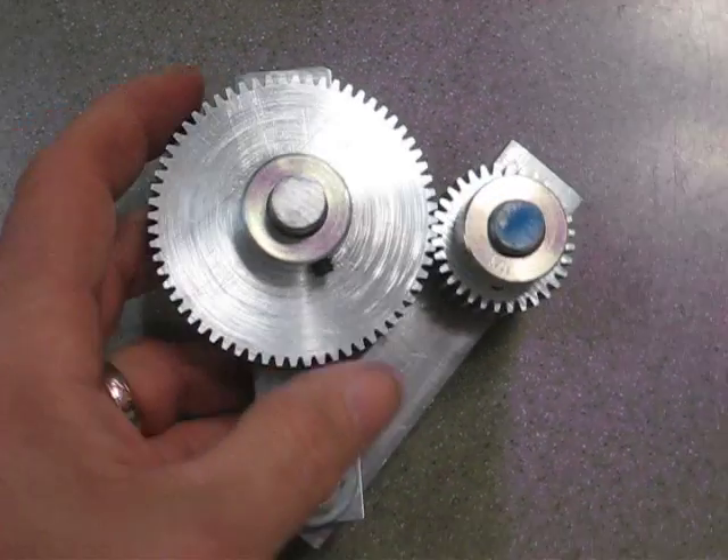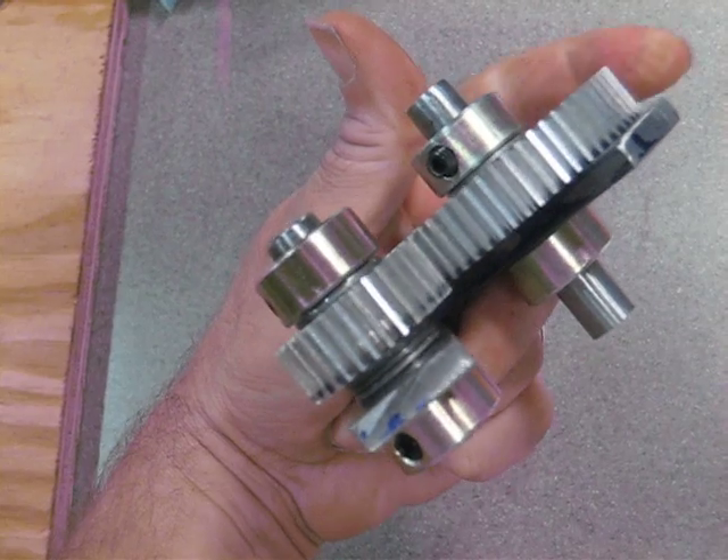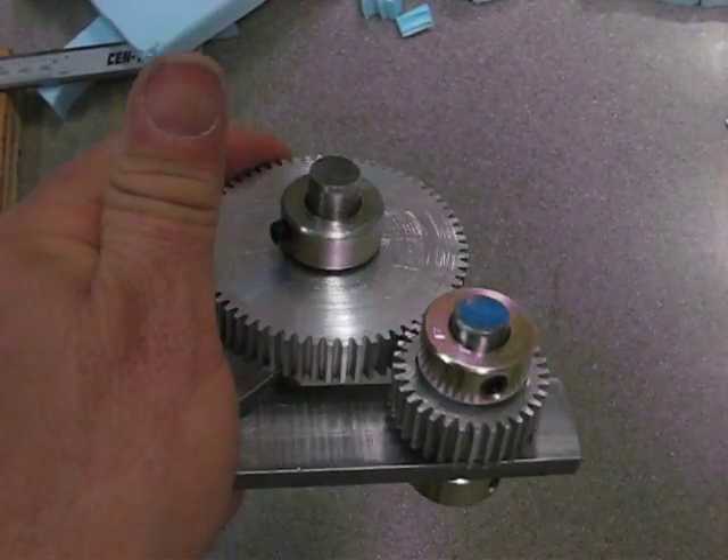Anyway I just wanted to show the final product. I think they came out very nice. They mesh nice and that's it for the gears.